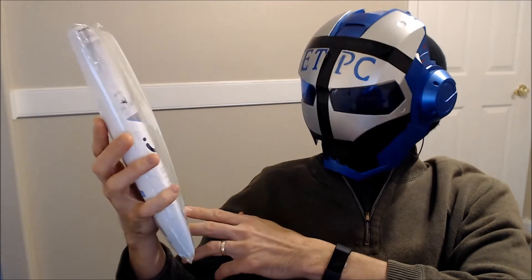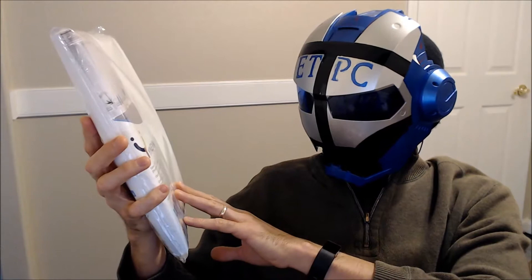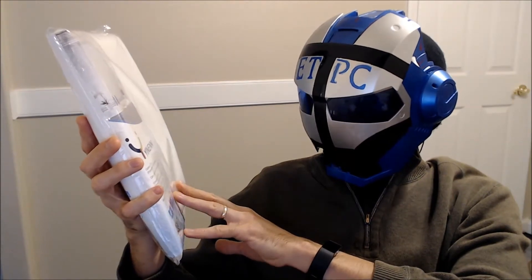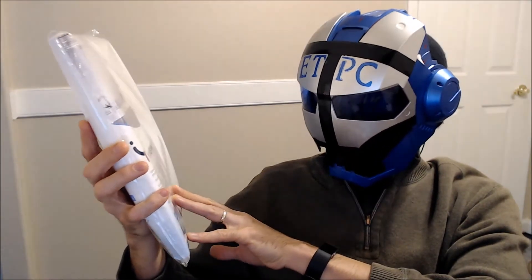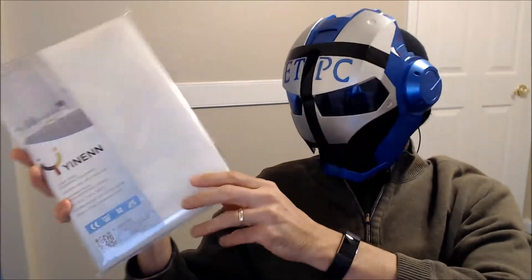It features a polyethylene vinyl acetate combination. The construction — it's got metal grommets in here that are supposed to be rust-proof to keep it from tearing at the top.